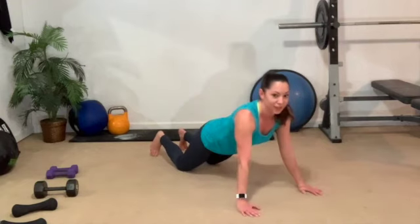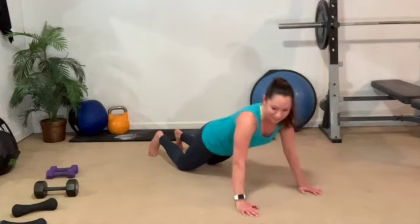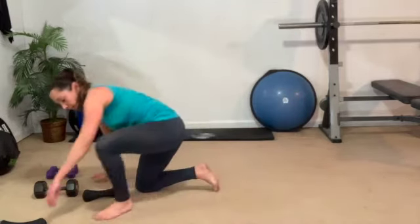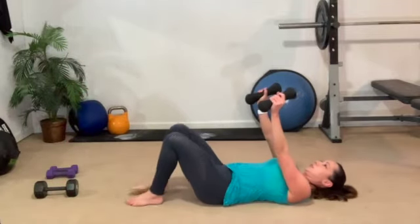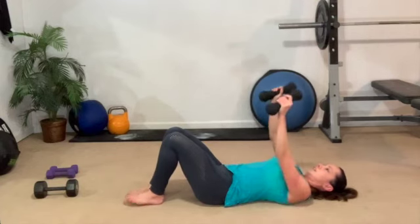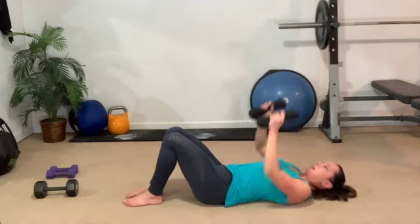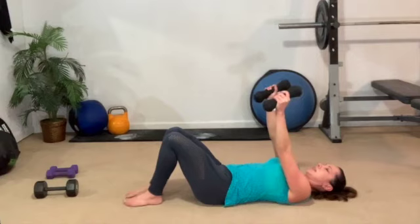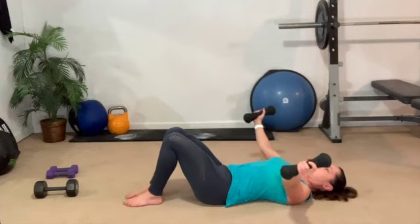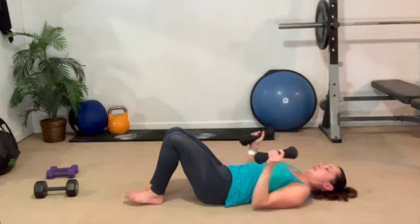Down, down, up, and up. Flip it around, grab those dumbbells, and lay it back. Palms in. Down for two, and up for two. Down and wide — down, out, in, and up. Might be feeling a little bit of the biceps, a little bit of the forearms. Triple Y — down, three, two. Nice and wide, in, and up. Three, two, one. Back to the two and two. Down and up. Barely tap those elbows to the ground. Down and wide for three. Three, two, one more.